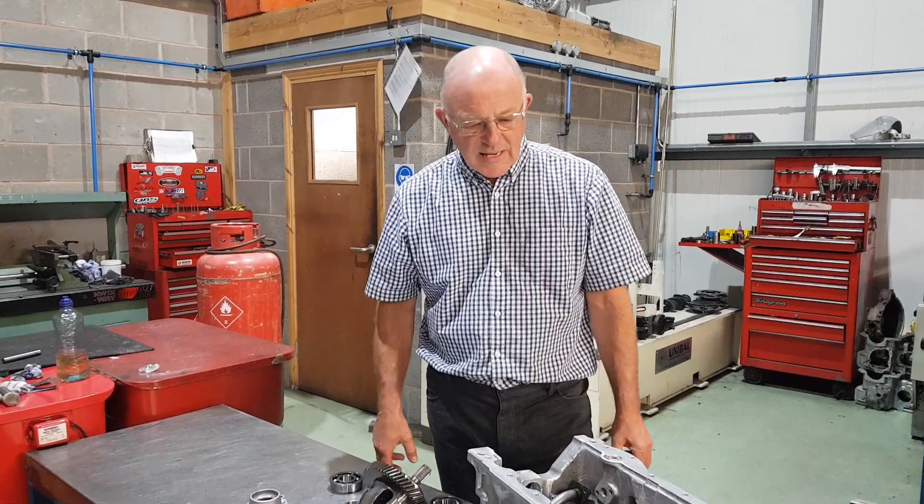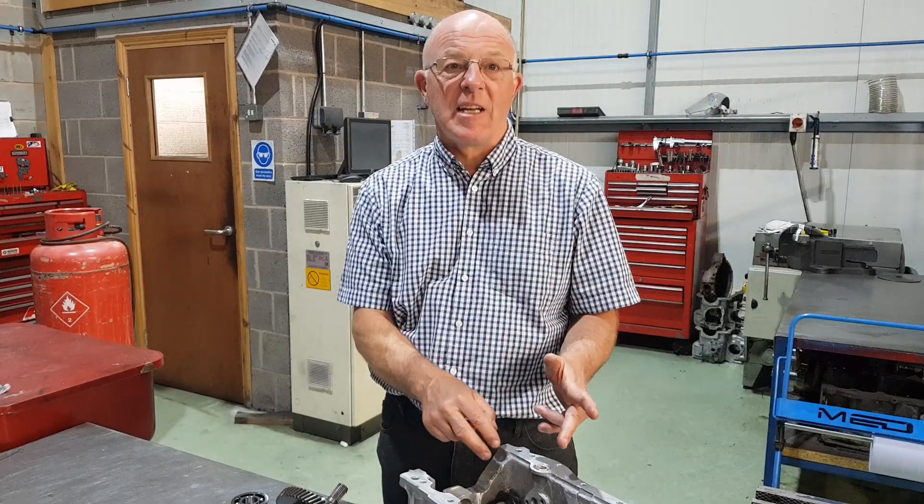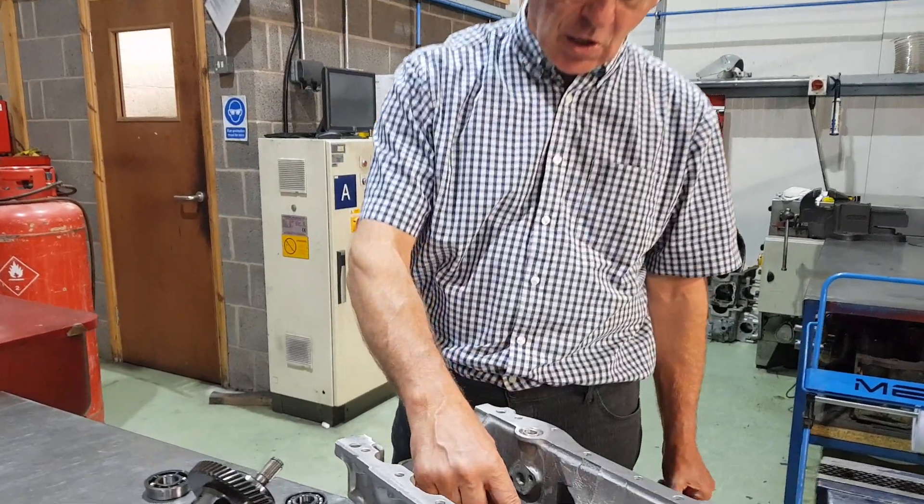Firstly, I would suggest completely gutting the gearbox, cleaning everything scrupulously clean before you even start, then a full investigation of all the parts — inspection of the gears in particular, especially the dog teeth.